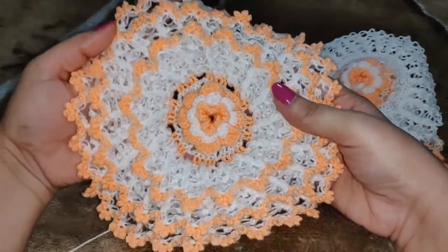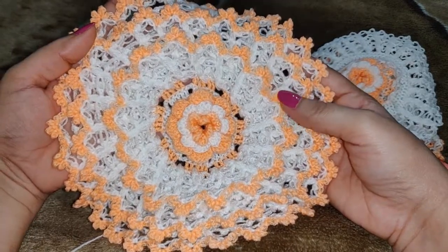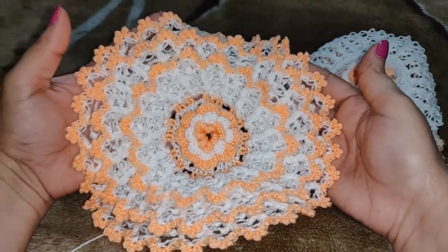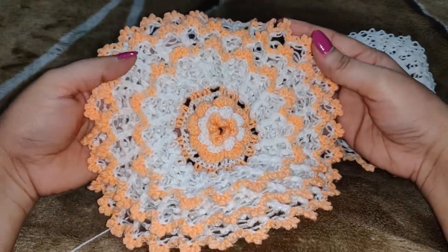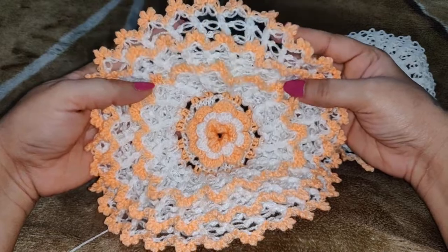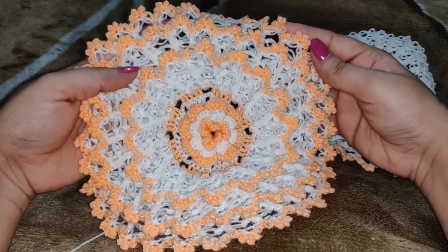That's about it for this pattern — I hope you enjoyed this video. If you need to see more crochet videos please subscribe to my channel — I'll be coming up with a video nearly every week. Thank you so much for watching.